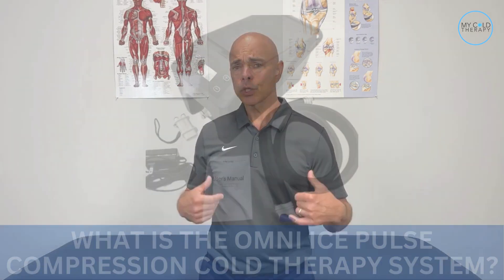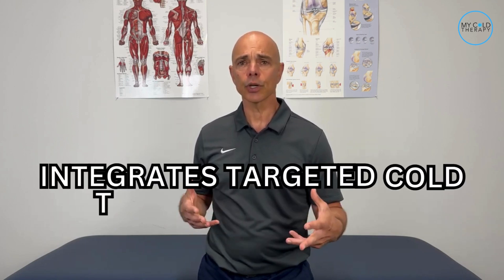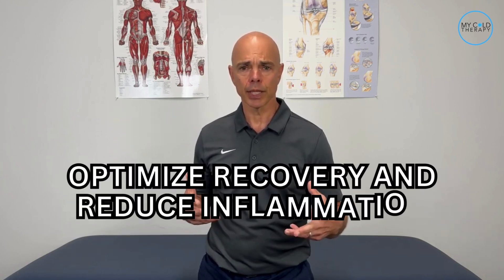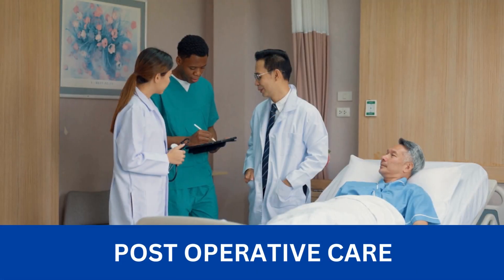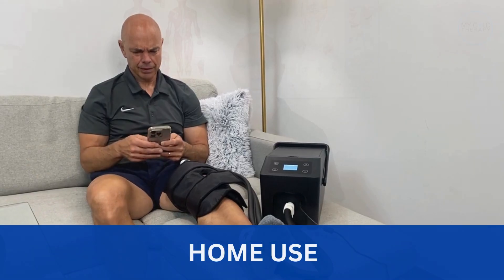Now let's jump right into it. Compression cold therapy is an awesome way to help relieve your pain and swelling after surgery, injury, or just a hard day of being a weekend warrior. The Omni Ice Pulse Compression Cold Therapy System is an advanced device which integrates targeted cold therapy with pulse compression to optimize recovery and reduce inflammation. It's particularly beneficial for post-operative care, training situations, and home use, setting the standard of care across the industry.